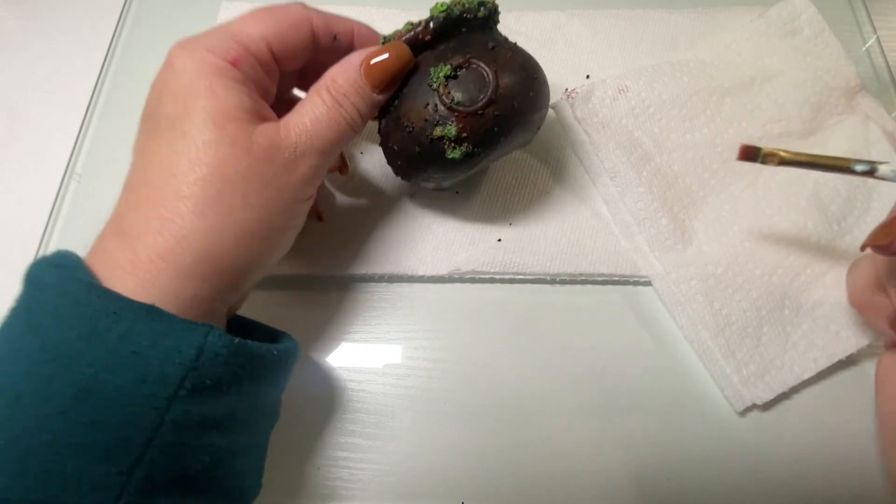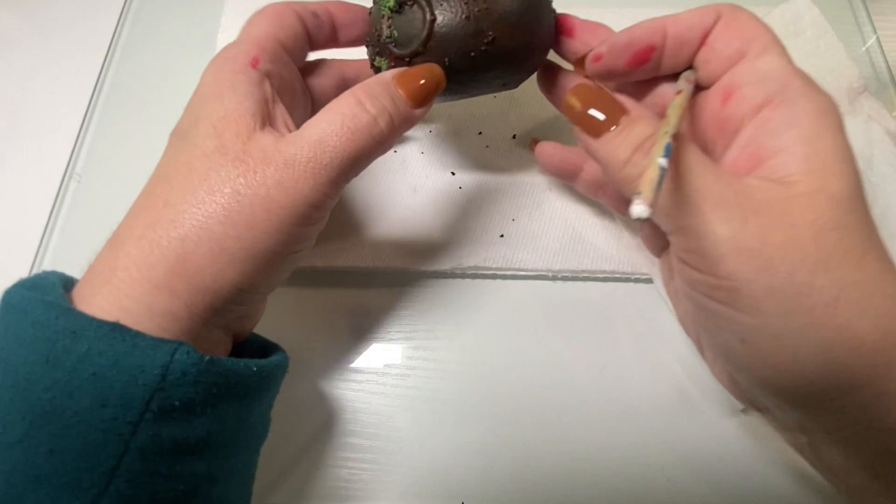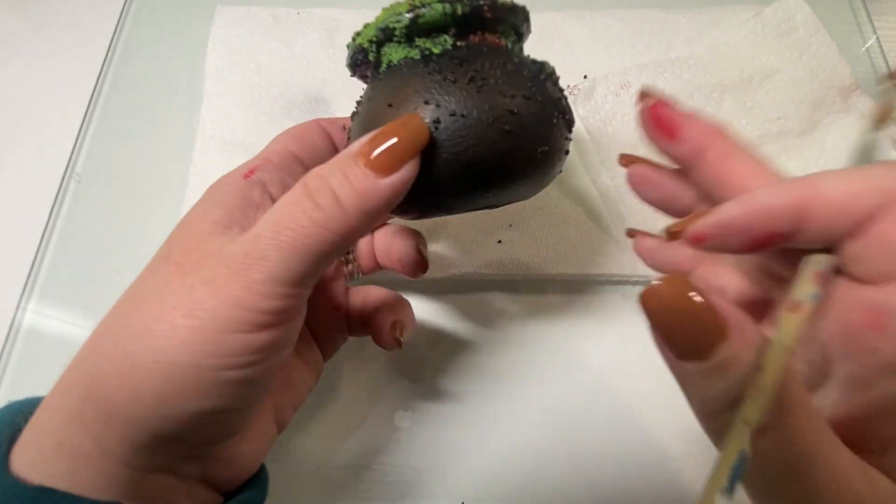Here I'm just rubbing it with a dry brush, so it's not really doing anything but maybe buffing the color a little bit. But I added that reddish brown in places where I thought rust would develop.